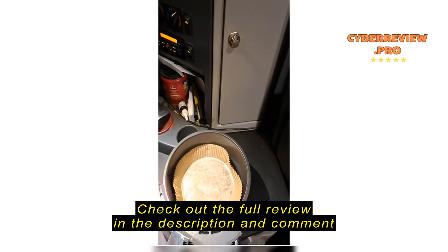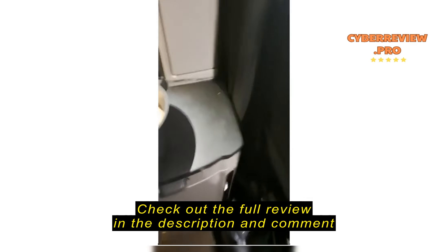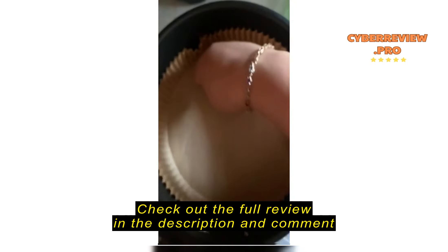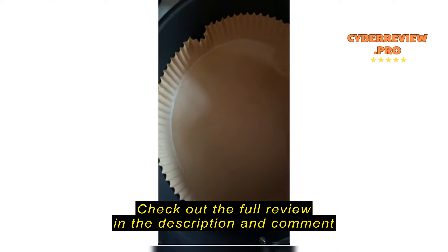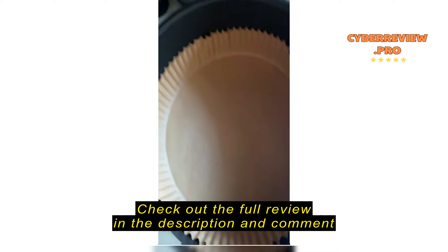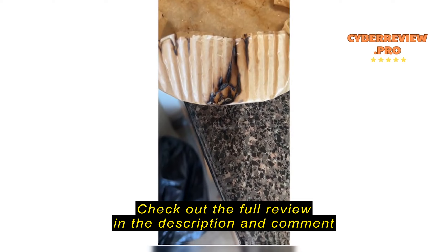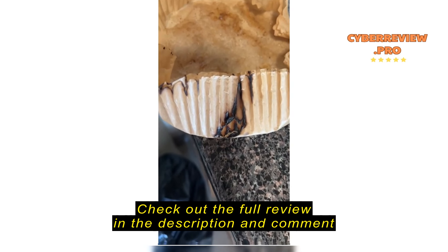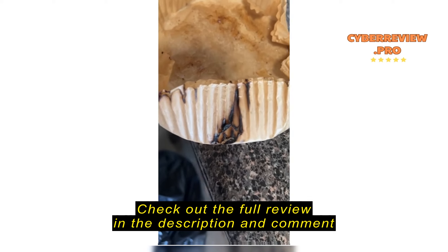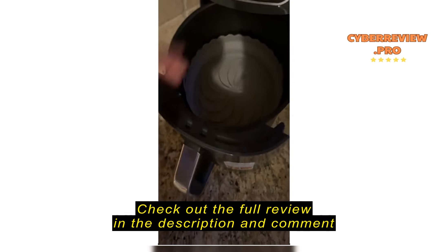And look at this — not a speck of food outside that liner. These are very easy to use. When they're dirty, just take them out, wash them very easily, put a new one in.